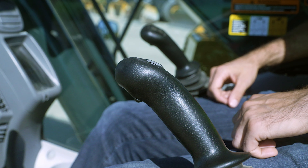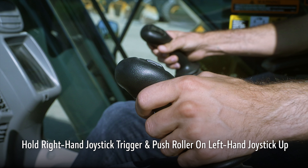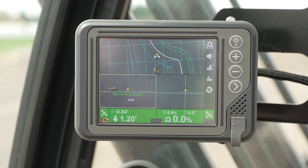Overdig Protect is turned on and off by holding the trigger on the right joystick and pushing the roller on the left joystick up. Overdig Protect is a feature that will stop the machine from going below the design surface.